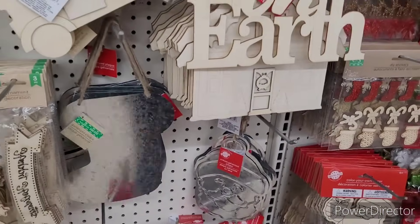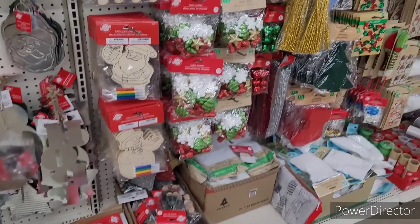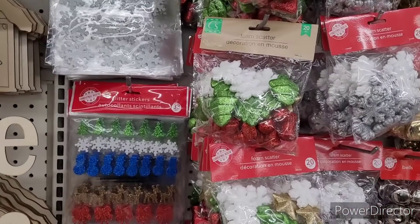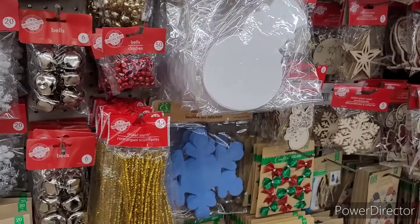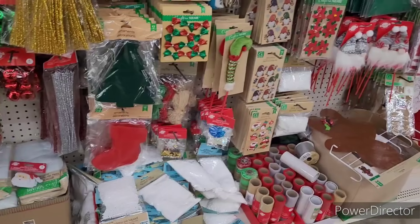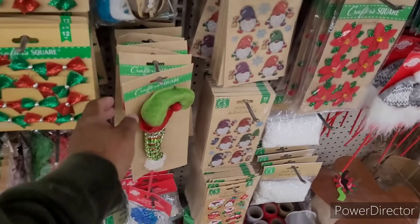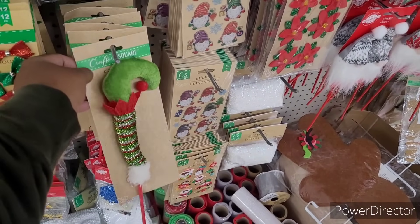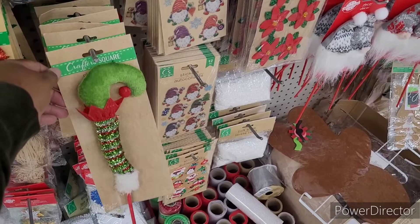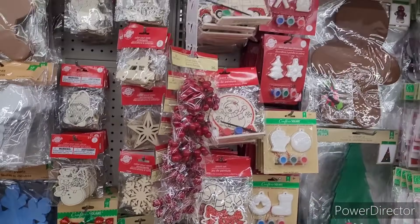Then they have the galvanized items. Foam scatter, glitter stickers, bells. Chanel stems. I have some little mini ribbons. I have these little picks right here, which I probably would get a few of those if I decide to do my little Grinch tree. It might not be Grinch, but it matched the theme. And it's inexpensive.